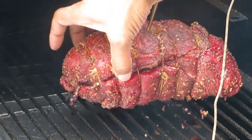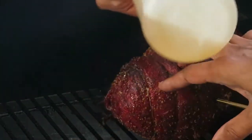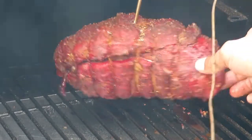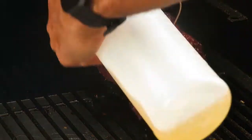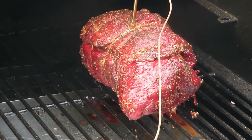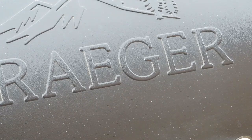Look at that color — beautiful. We're going to get the lid closed back up and let it cook for another hour — that'll be hour number four. Then we'll take another temperature check to see if it's still stalled. If it is, we'll wrap it in foil and let it cook more until we can get the temperature above that stalling mark of 170 degrees.